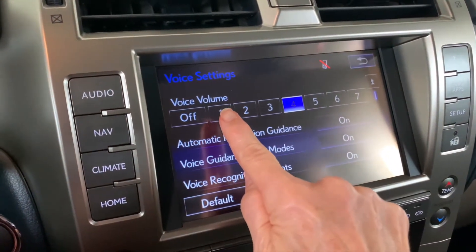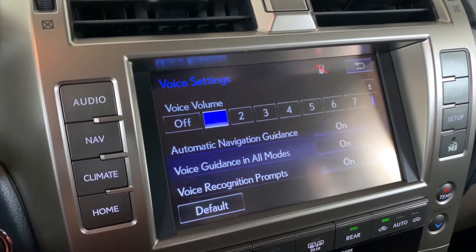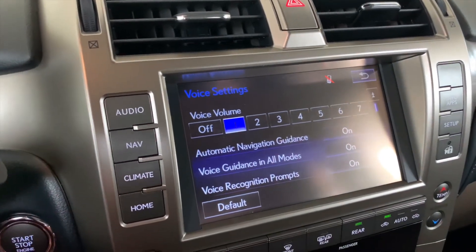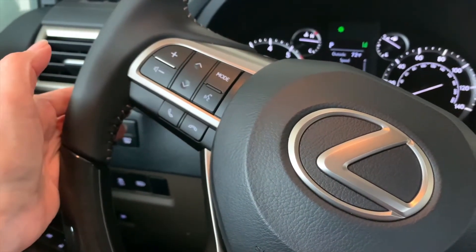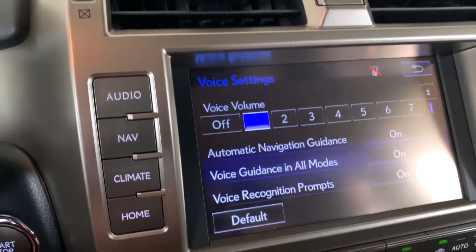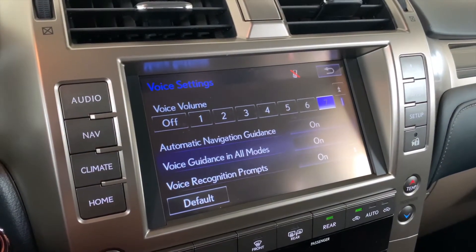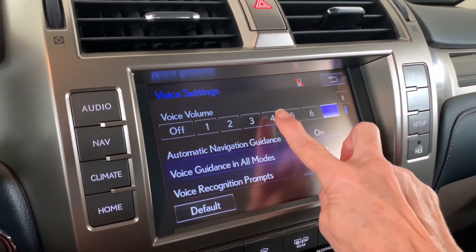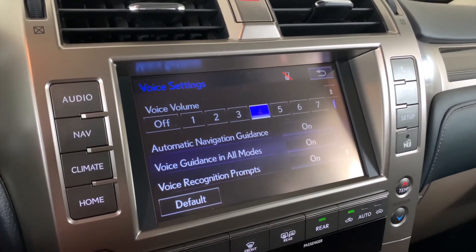A lot of people like to have their navigation voice pretty soft, but keep in mind if you've made that change, it will adjust your voice command volume as well. So if you need to crank it up, go for it. If not, turn it down with a touch of a button. Thanks for joining me for Tech Tip Tuesday — see you next time!